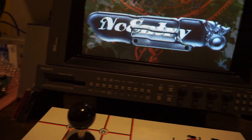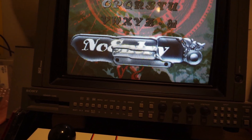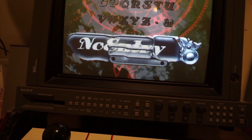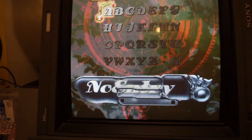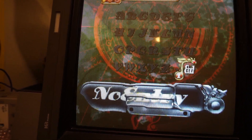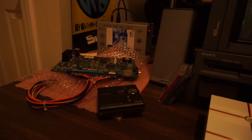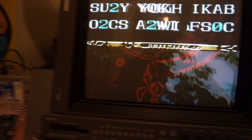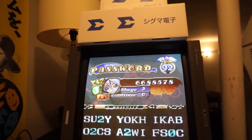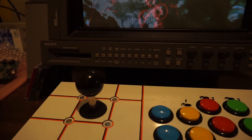If anybody's got good camera suggestions — you know, you can see my videos and know what I'm into — by all means let me know. I'll just leave it with a couple little things on what I keep around Shmup Station Alpha.